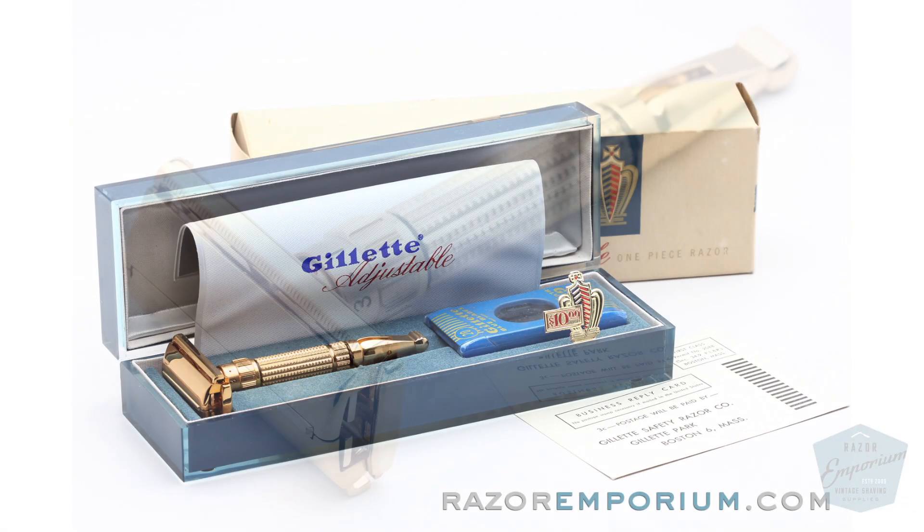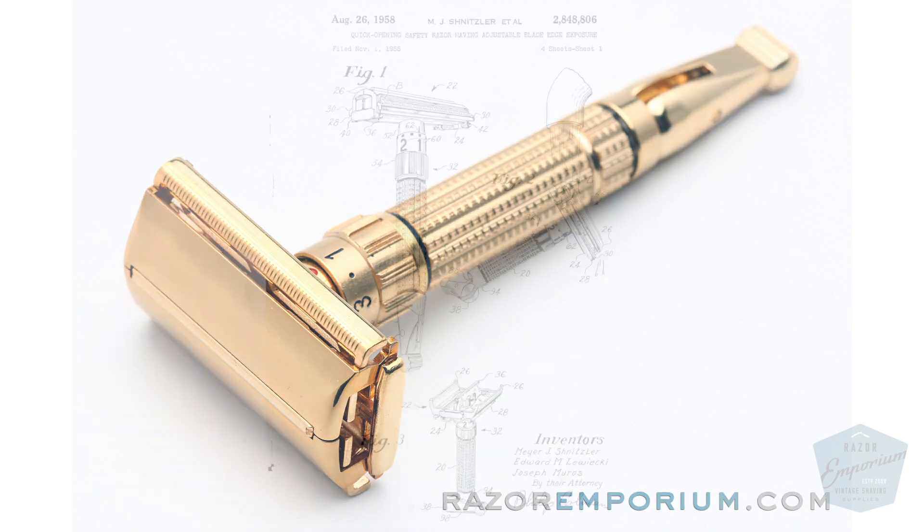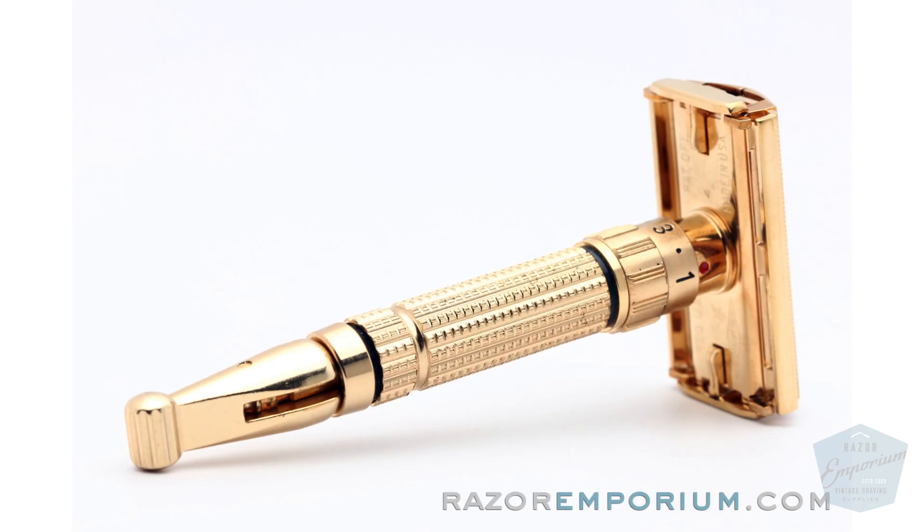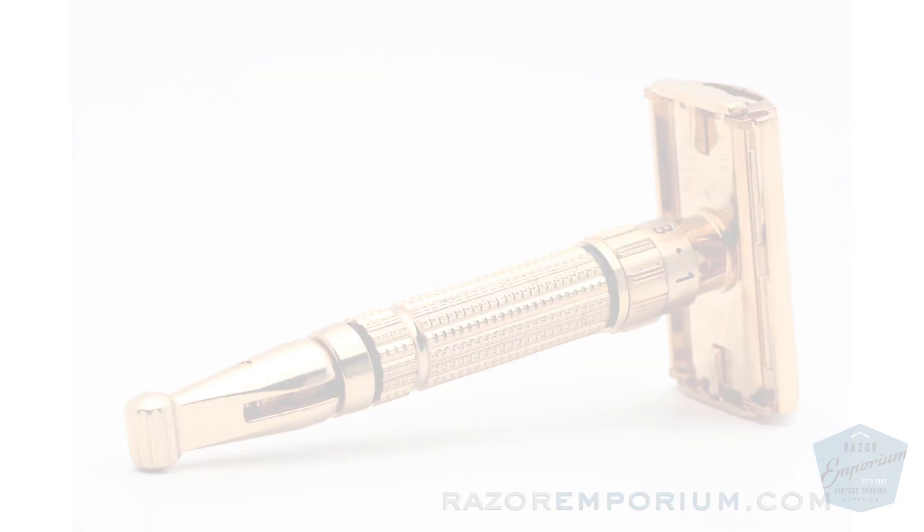Hey everyone, Matt Basarczyk from RazerEmporium.com. Today we're looking at the legendary Toggle Razor — the most complex razor by far that Gillette ever produced, and also the very first adjustable razor they put out. In today's video we're going to completely take one apart, tune it up, and reassemble.